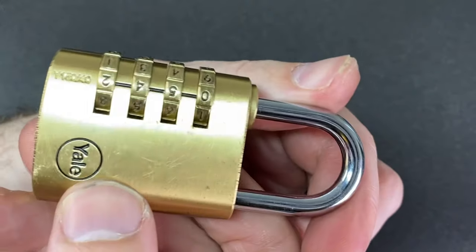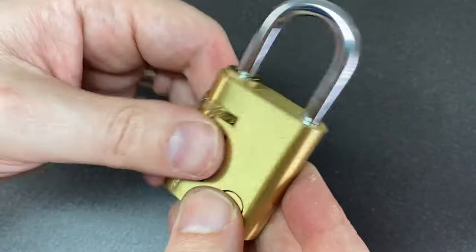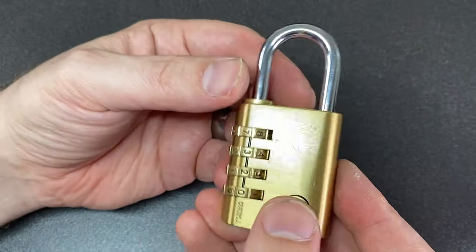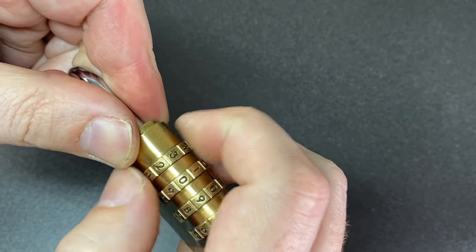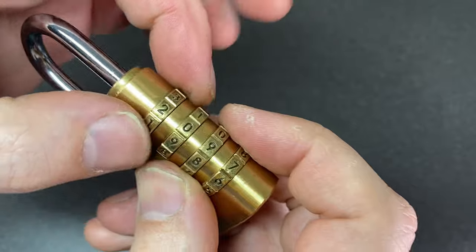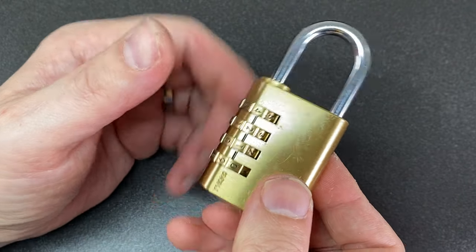Hello again, it's Lock Noob. Here we have a Yale Y15040, a gift from a friend but it came with no combination. As you can see from the scratches, it's had a bit of a life. Now normally with this kind of lock I'll just do a shackle pull - I'd feel for a true gate or false gate, do the wiggle test, usually get a bit more wiggle when you feel you're in a true gate as opposed to a false gate, and I would get the lock open.